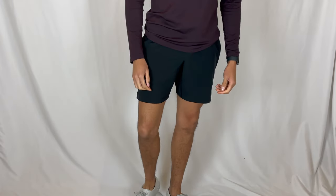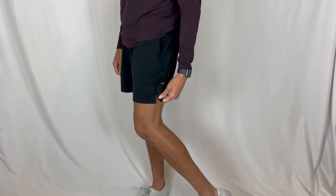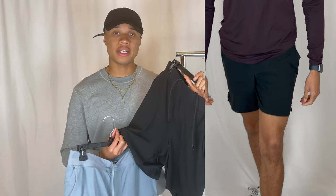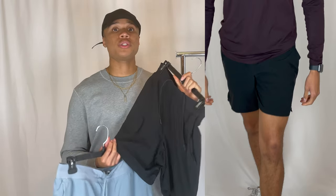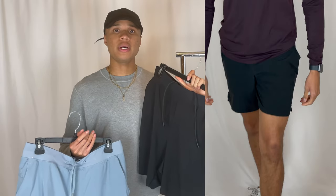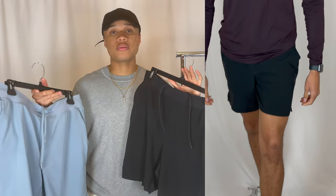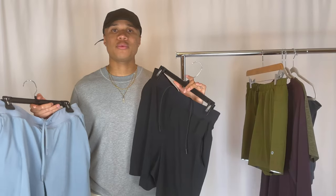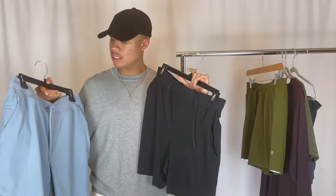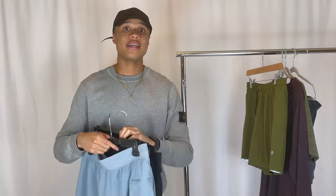The seven-inch length gives you a lot more availability to wear these in public compared to the six-inch or four-inch, which is nice. Short shorts are very much in style, so these are a great piece to add to your wardrobe. Both colorways came in at $68, and that price isn't too bad given how many occasions you can wear them. The colorways are very neutral so they go with a lot of things.